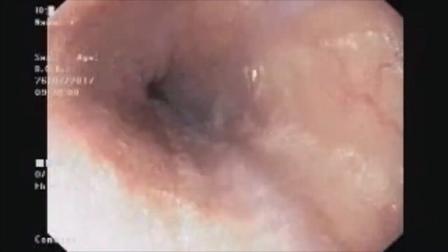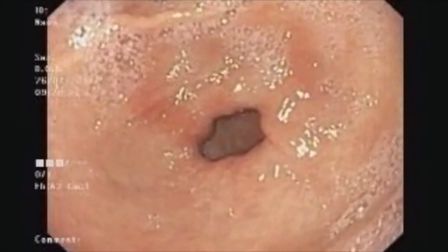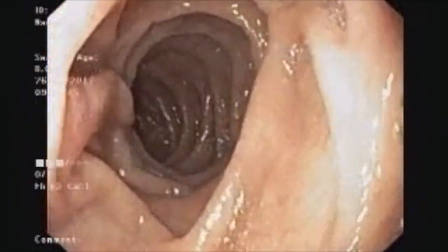This young man came to us with a history of GI bleed; he had child cirrhosis. This endoscopy was done the following morning after stabilization and blood transfusions. We saw small varices in the esophagus — there was no blood or red color sign. We are examining the duodenum now, which is clean with no blood.